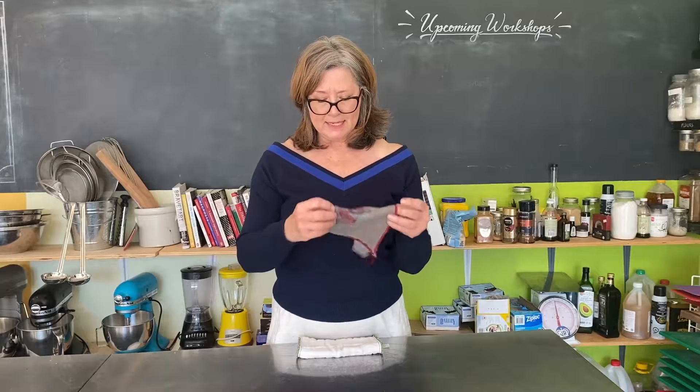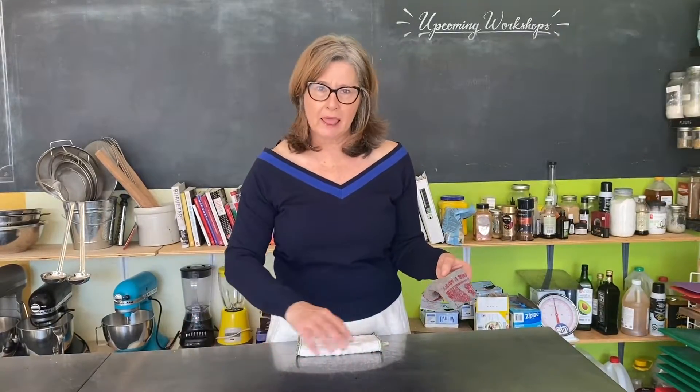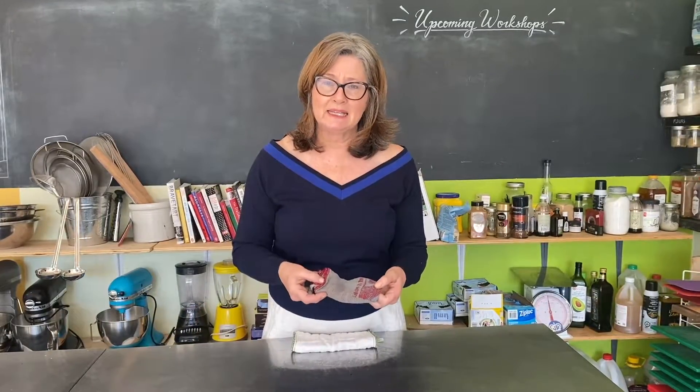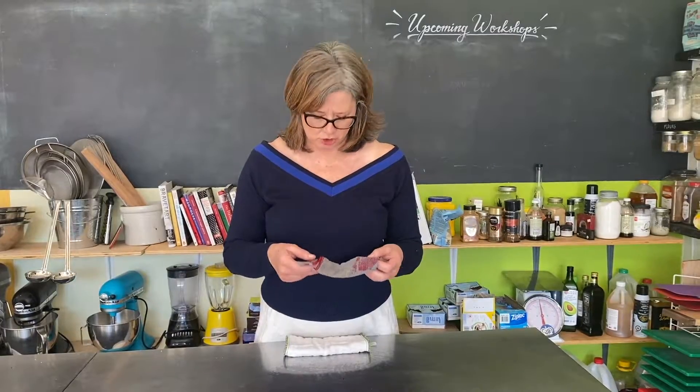What if I'm taking a piece of chicken out of a package and some of the blood comes out of the chicken package and I use my dishcloth to wipe it up? You need to put it immediately in the wash. You can't clean that out — it needs to be washed in really hot soapy water in the washing machine.